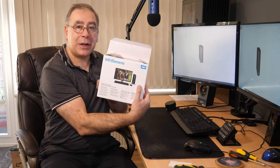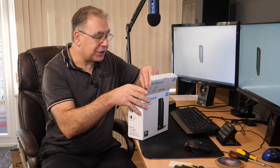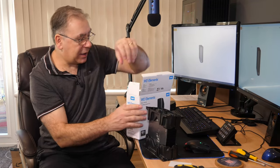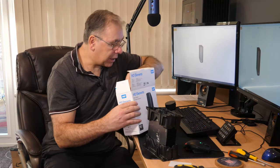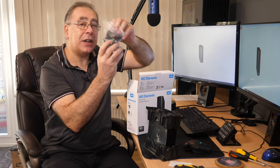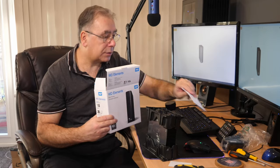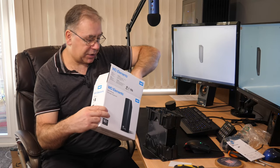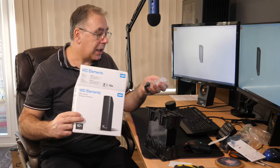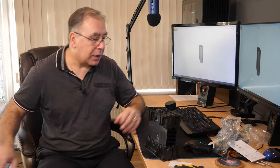Let me quickly show you around the box. It tells you all about it on the back. Inside you get your hard drive, a power brick with a three-pin and two-pin connection so you can swap it over, your instructions, a quick-connect plug, and a USB 3 cable. That's it.